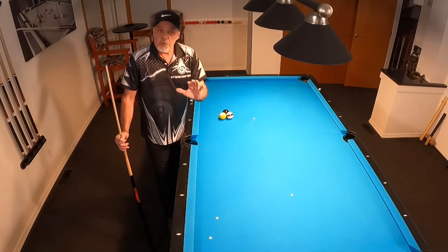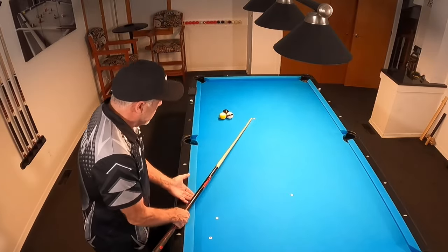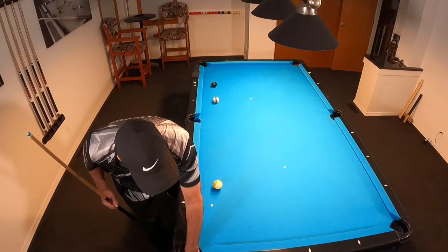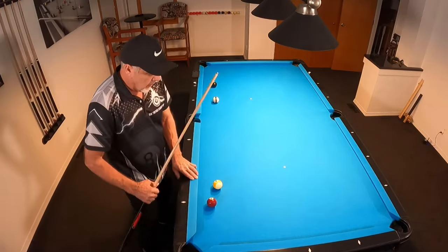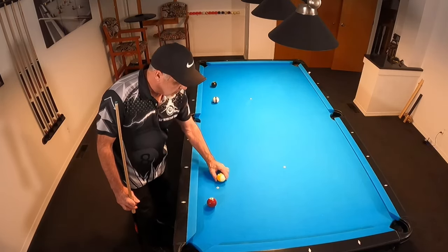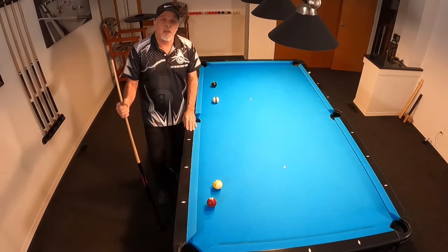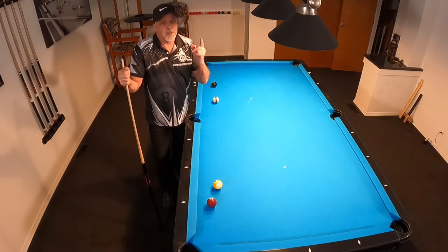Just to reiterate — when you come back over here to line these shots up, make sure that you come in and look at this angle. If this ball is back further, no problem, you can make that all day long. But when it gets too close to the 7, you better be using some draw to get back through there. If you guys have any questions or comments, leave them in the comments section below — I'll answer everyone. Thanks for watching, and once again, like I always say, keep on practicing.